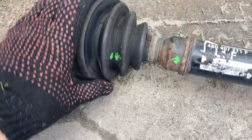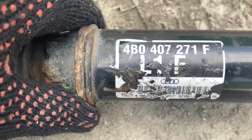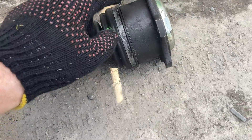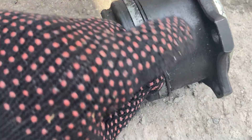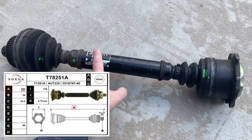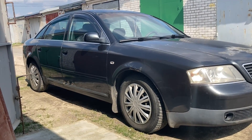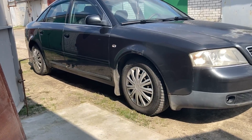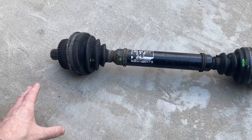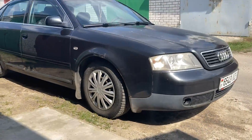Of course, there are risks that the CV joint may have some play, but I decided to take the chance and save some money, since that same joint that was on my car cost four times more than the half shaft from disassembly. Based on the information I have, the half-axle from an automatic transmission is slightly shorter than the one from a manual transmission. I have an Audi A6 C5 with a manual transmission, so I'll remove the half axle from my car, compare it with the bought one, and if they are different lengths, I'll swap the outer CV joint.